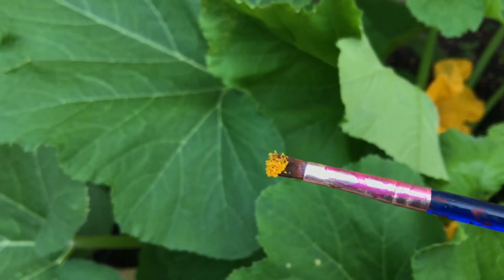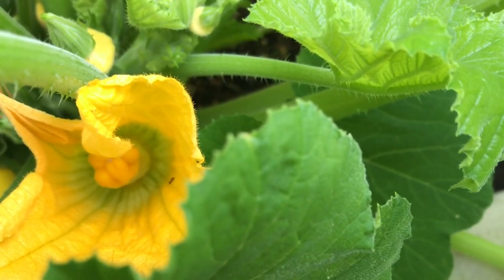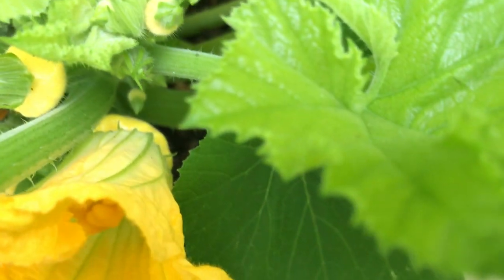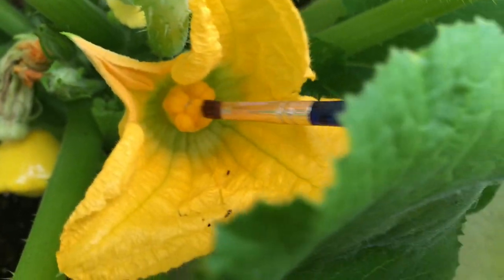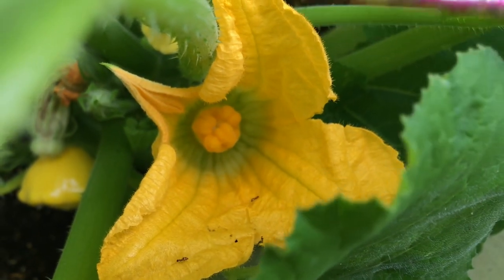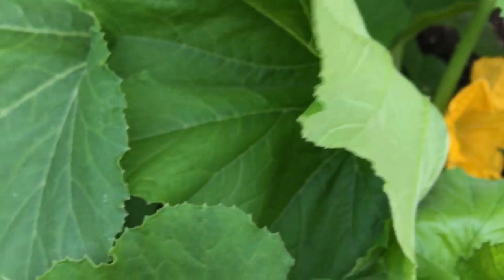You'll just take your paintbrush and rub it along the pollen stem to get some pollen on the paintbrush. Don't lose any to the wind. Then that little bundle in the middle of the female flower is actually really sticky, so you're going to take your pollen off your paintbrush and try to stick it to that center part. Once you get that really good and coated you should be good to go. Sometimes I like to do this twice just to make sure I didn't drop any, so that I know it's really well pollinated.